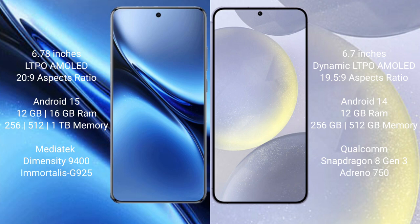The Vivo X200 Pro runs on the Android 15 operating system, while the Samsung Galaxy S24 Plus runs on Android 14. The Vivo X200 Pro comes with 12GB or 16GB RAM and 256GB, 512GB, or 1TB internal storage, powered by the MediaTek Dimensity 9400 processor.